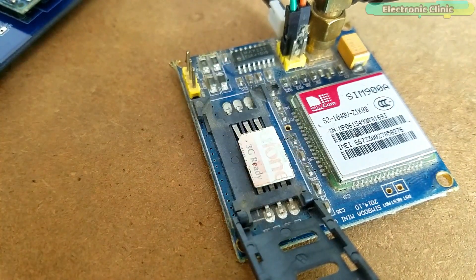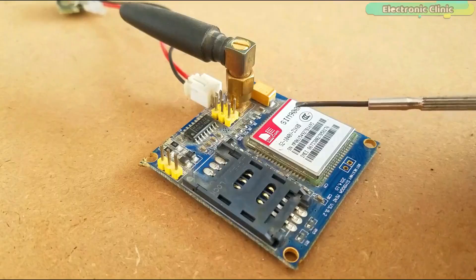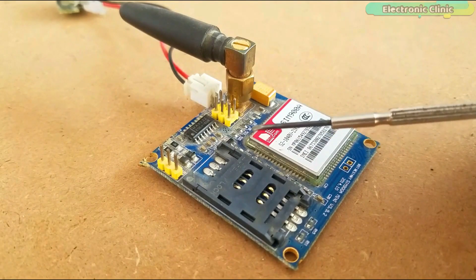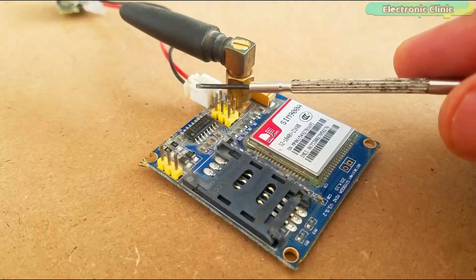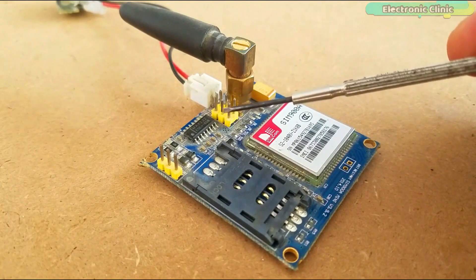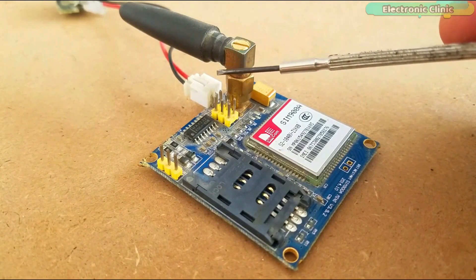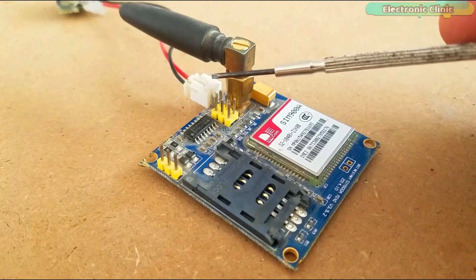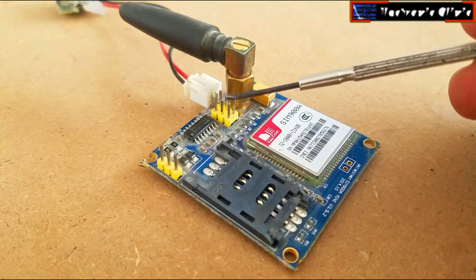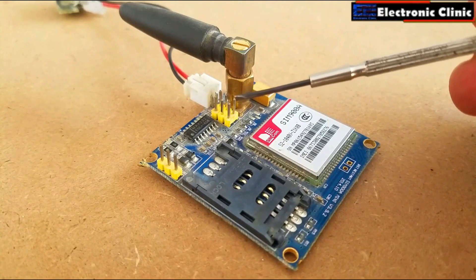This is the GSM SIM900 module which will be used for sending the GPS coordinates along with the Google Maps URL link. The first thing you will notice about this GSM module is that it has no onboard voltage regulator, so be very careful while applying voltages — voltage greater than 5 volts can easily damage this module. The ideal voltage is 4.7V, but you can power up this GSM900A module using a 5-volt adapter. If you don't have a 5-volt adapter, you can make your own power supply using an LM317 adjustable variable voltage regulator. I have a very detailed tutorial on the LM317 explaining everything.